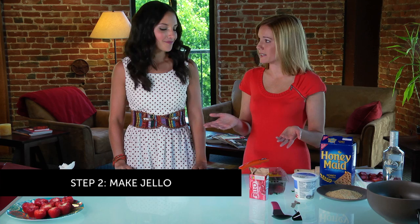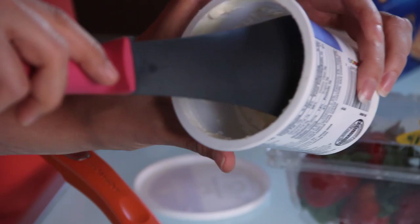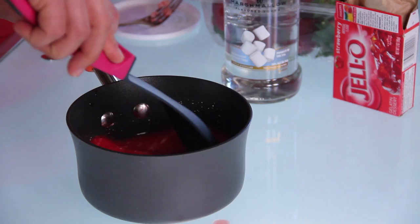Step two, we need to get our jello ready to go. We need some boiling water, and we're gonna dump in the strawberry jello and stir that until it's completely dissolved. We're gonna add our cream cheese, and once that's completely dissolved, we're gonna add our fluffed marshmallow vodka — the master ingredient. So we're now gonna just stir this until smooth. It's gonna look kind of like a light pink color.